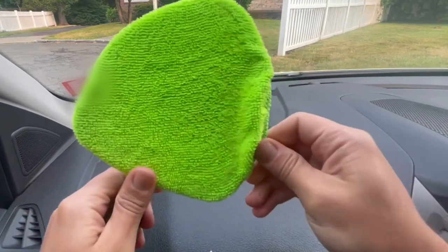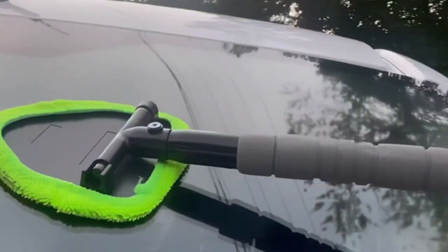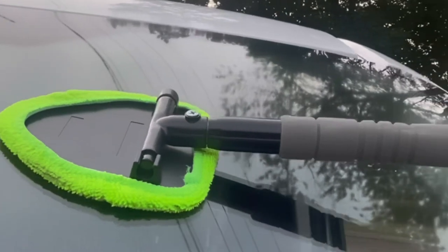It comes with two microfiber cleaning cloths which are so easy to swap out. I've said goodbye to streaky dirty windshields and windows, and now I enjoy windows that are crystal clear, which improve my driving vision especially at night.